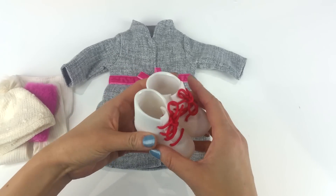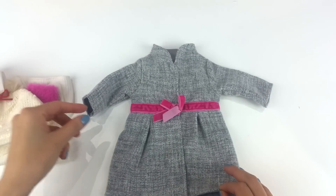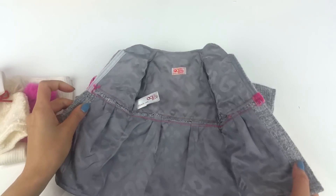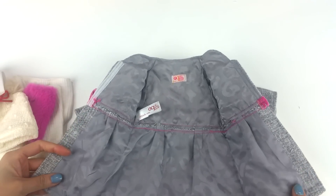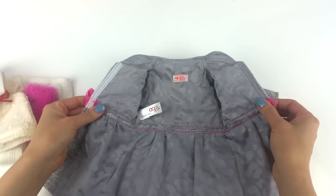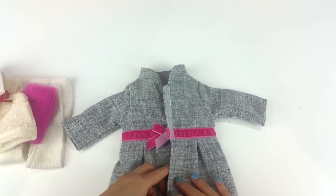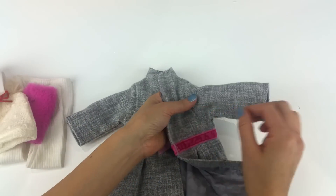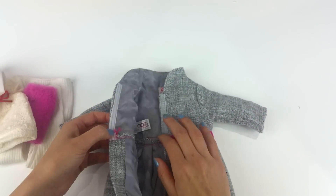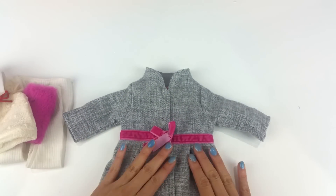The good thing is that you can change the lace to a different color if you want, but I'm very impressed with this main piece. It's a coat and it's totally clean finish with the lining, and the lining itself has patterns — it's very well made. It's totally lined even with the sleeves and everything. I love this set for a value of $17.99 — I think it's worth it.